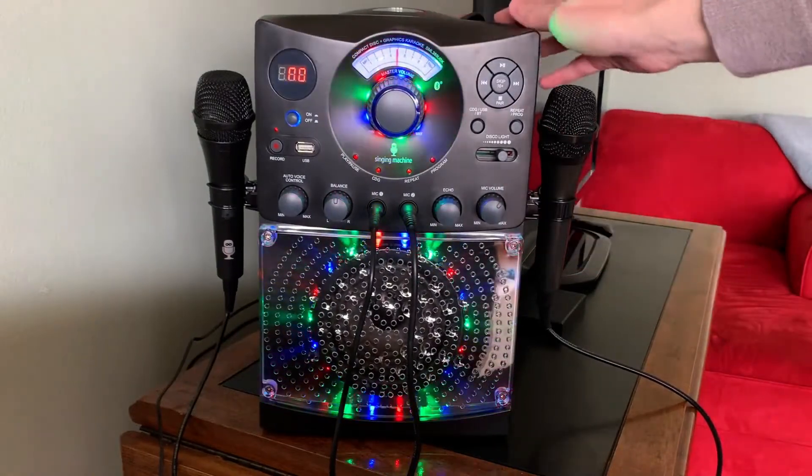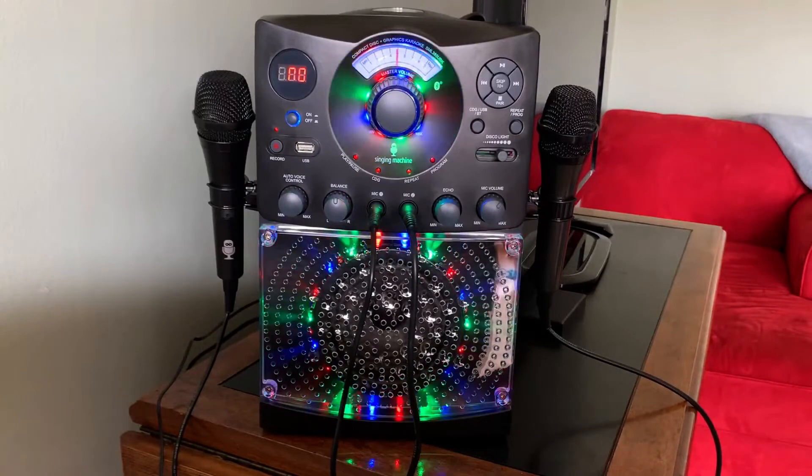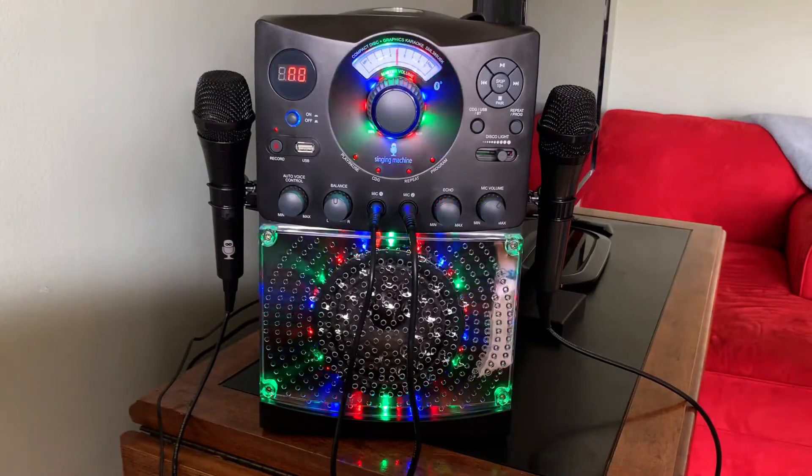Overall, I would highly recommend this karaoke machine if you're looking for a simple but fun solution for any good time. Highly recommend.